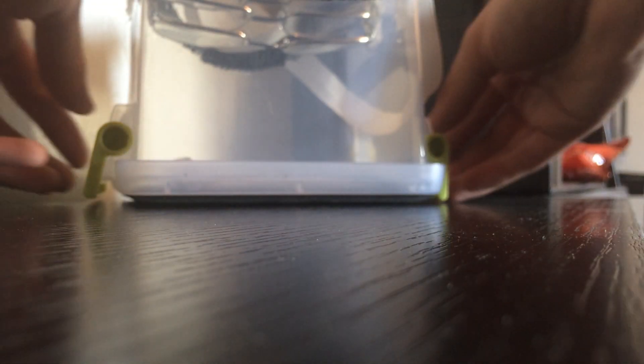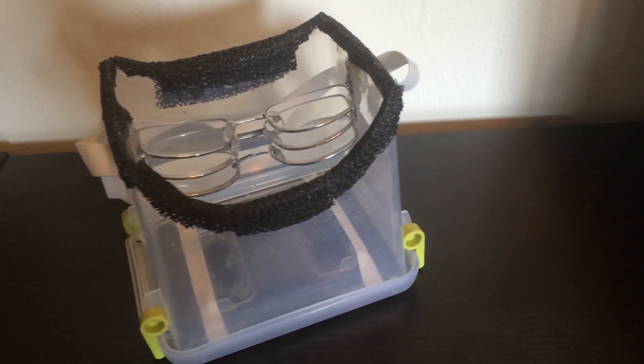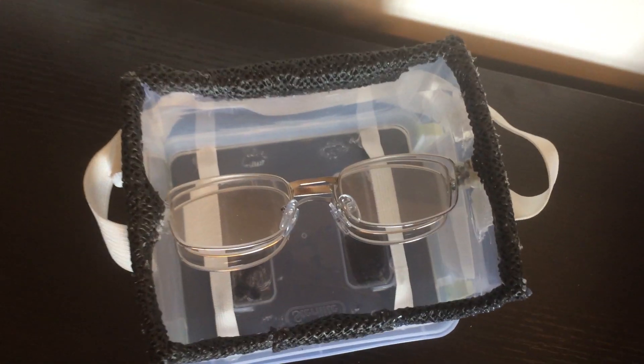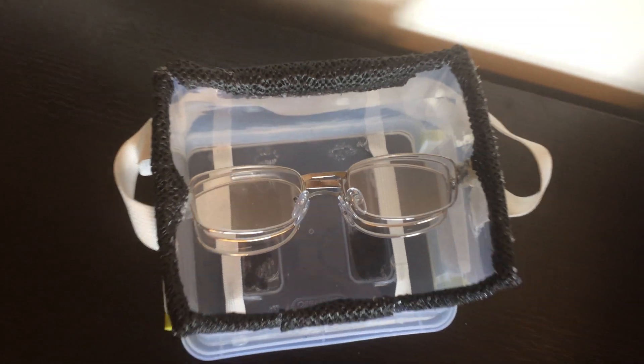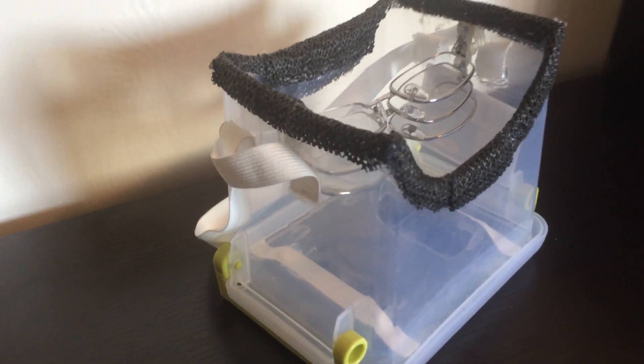From there I went to the dollar store and picked up four pairs of reading glasses of various strengths — two, two and a half, three, maybe even a one and a half. I only ended up using three of them, but I got them all so I could mix and match to get the exact magnification I needed. Essentially you want to stack the glasses so you have the proper focal length to have the phone as close as possible to your face and still have it be in focus.